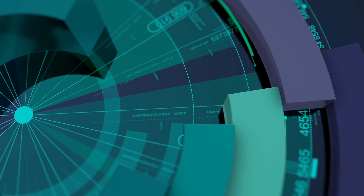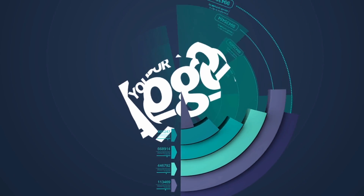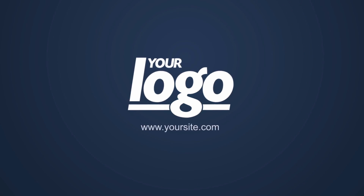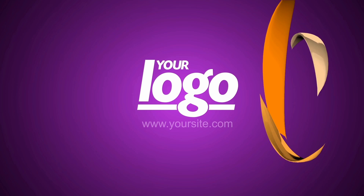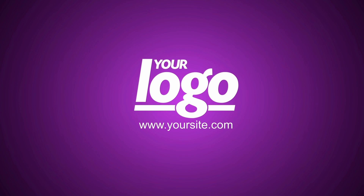Take this one for example. Viewers' eyes are irresistibly drawn to the center of the animation, where the logo is revealed.